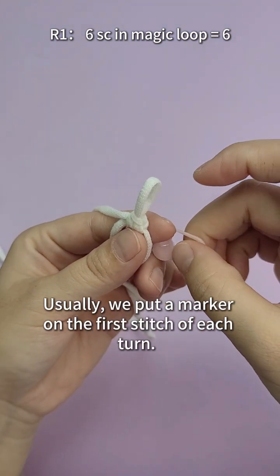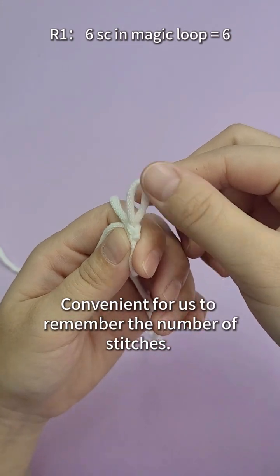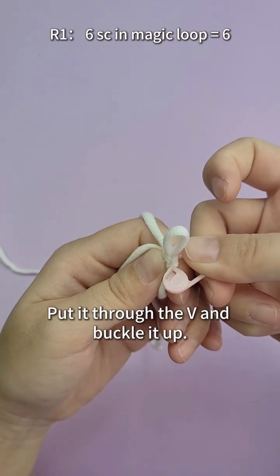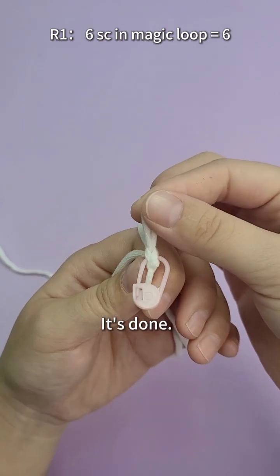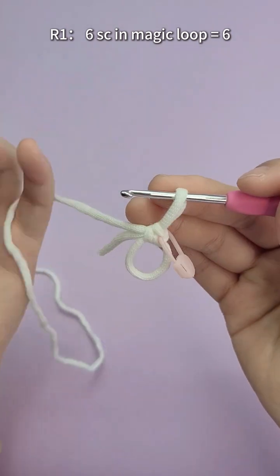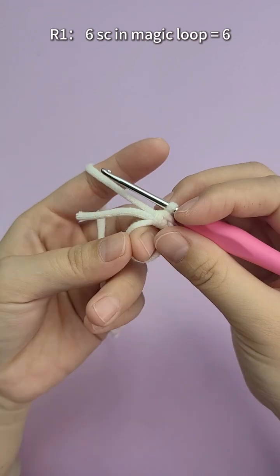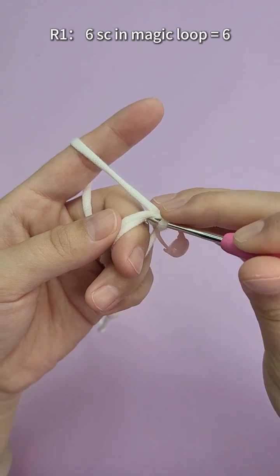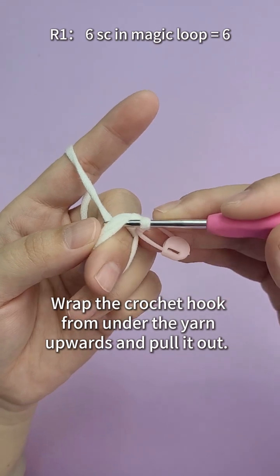Usually we put a marker on the first stitch of each round, convenient for us to remember the number of stitches. Put it through the V and buckle it up — it's done! Continue crocheting our first round. Keep crocheting through this hole, wrap the crochet hook from under the yarn upwards and pull it out.